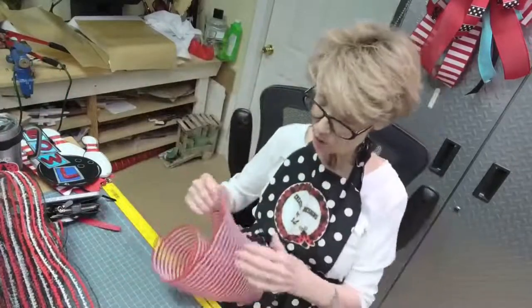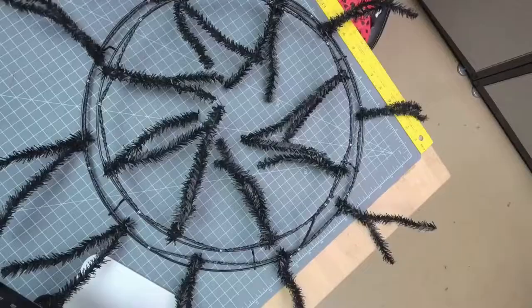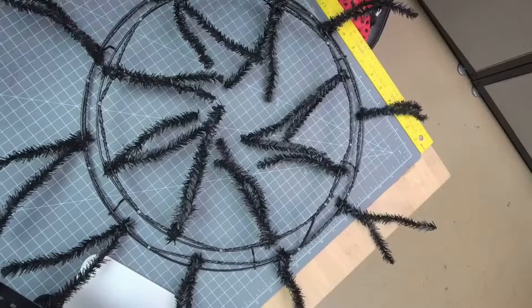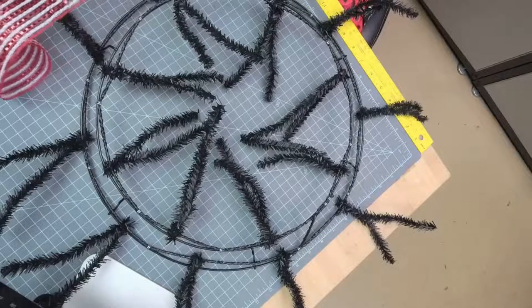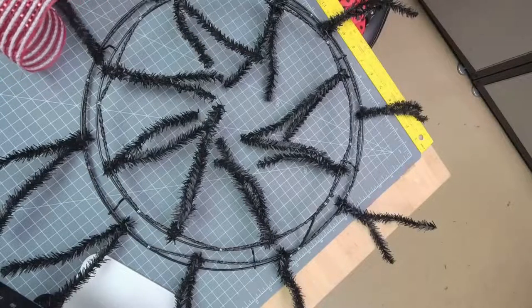We're going to start with the red and white and alternate it. For those of you on with me, I am glad to be back. It's been a while — I just haven't been well.